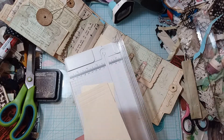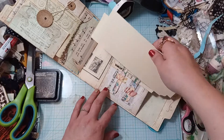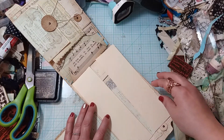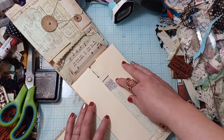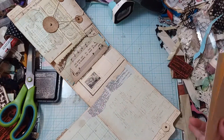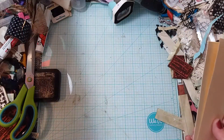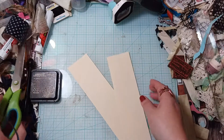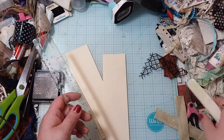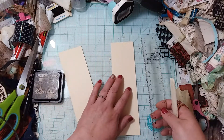I wanted to make some score marks so I'd have some flaps. We'll try it and see. I'm just gonna use my ruler — I just don't feel like grabbing my scoreboard out.